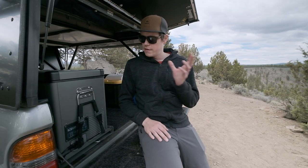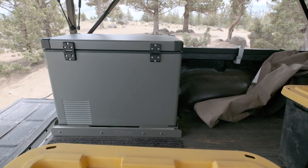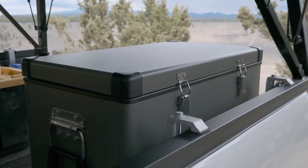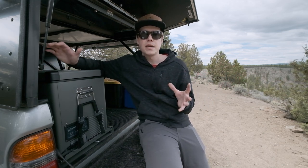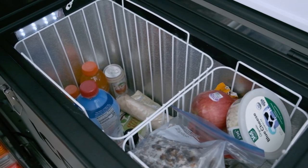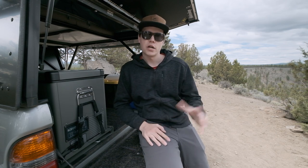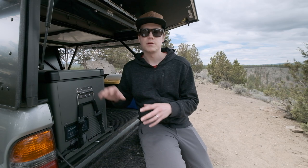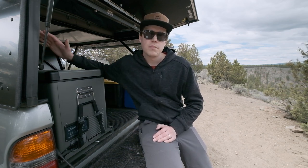I settled on the 45-quart version because it had to fit a very specific spot in the vehicle — anything bigger would have required repositioning for the wheel well clearance. It's actually a lot of space. I was concerned 45 quarts might not be enough, but when you take ice out of the equation it frees up so much room. We'd have no problem fitting enough food and beverages for three to four days, maybe longer — the 45 quart is going to be plenty for most people.